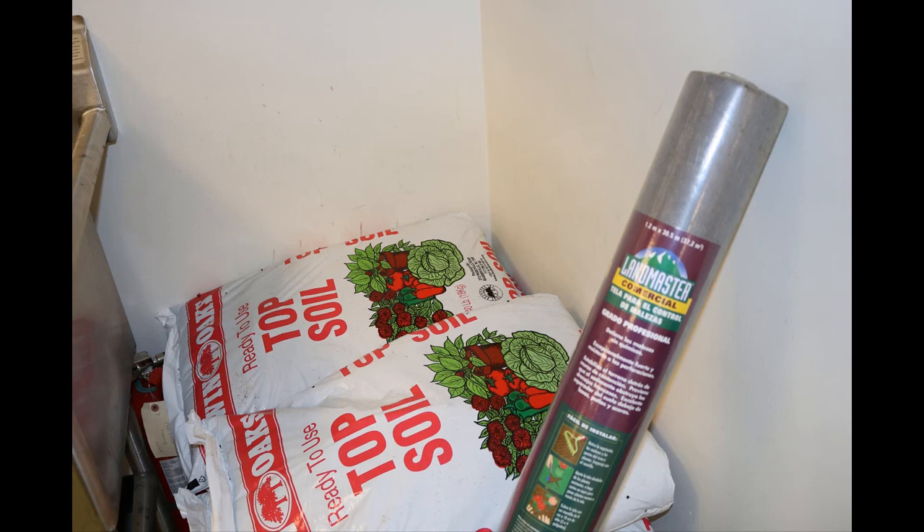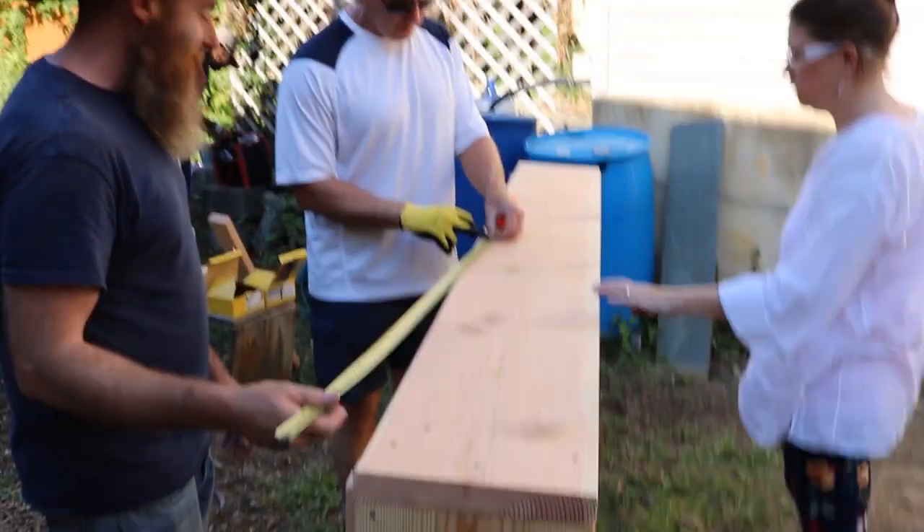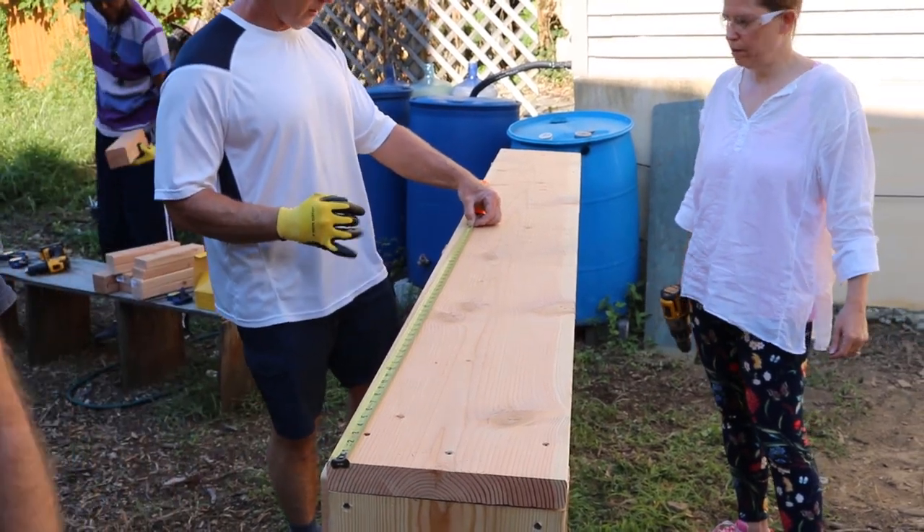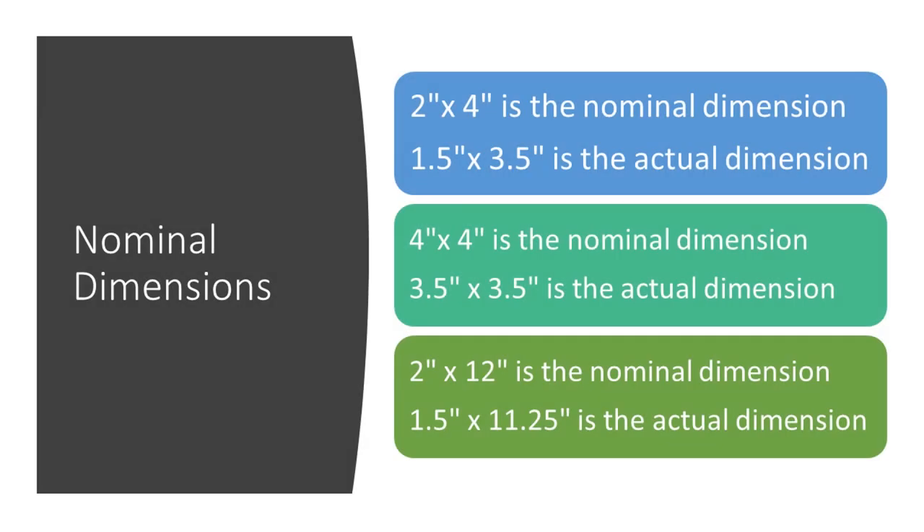Now that we have our supplies together, it's time to begin the build process, making sure to use appropriate safety equipment at all times. We'll start by measuring our pieces of wood using our tape measure, L-square, and marking tool. When measuring and marking your pieces of wood, make sure to take nominal dimensions into consideration.